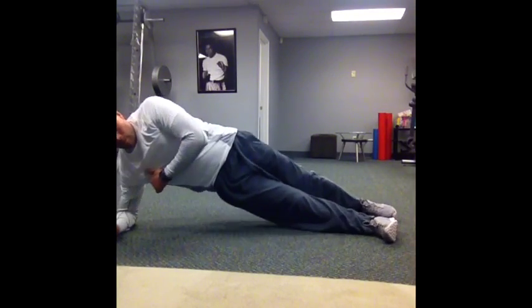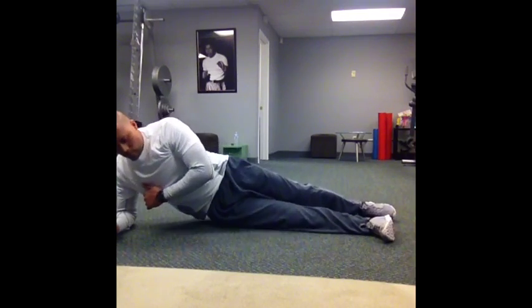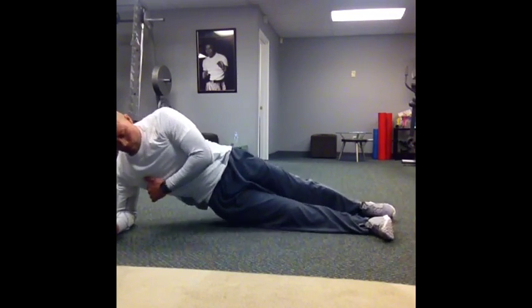Here we have a side plank hip touch. Start by lying on your side, elbow underneath your shoulder. You're going to pick your hip up towards the sky, put it down, and then pick it up again.